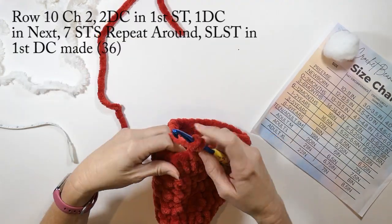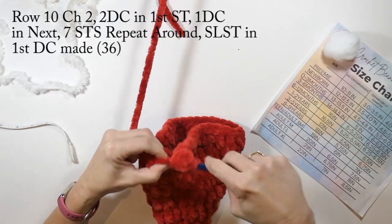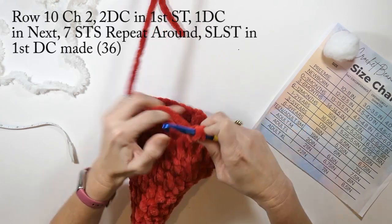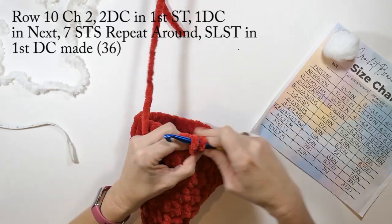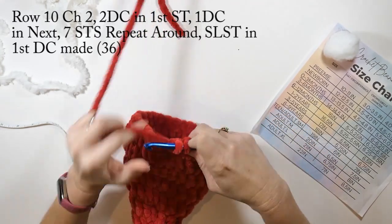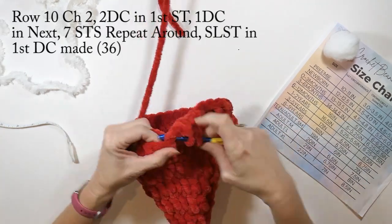Row ten: we're going to chain two, do two double crochets in that first stitch, then one double crochet in the next seven stitches, and repeat that all the way around. We're going to slip stitch into the first double crochet we made. Row ten will have a total of 36 double crochets.